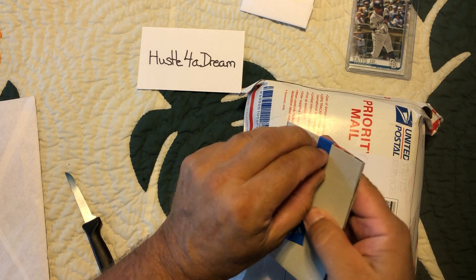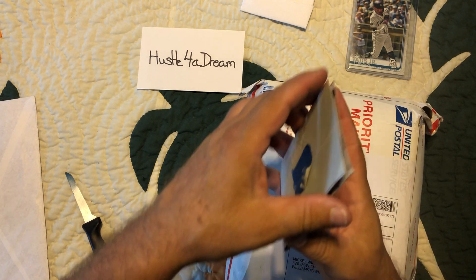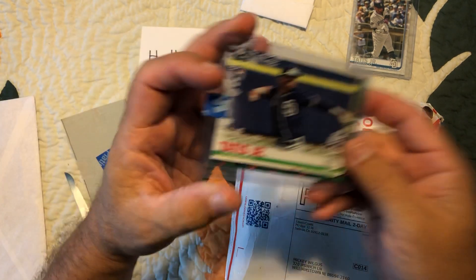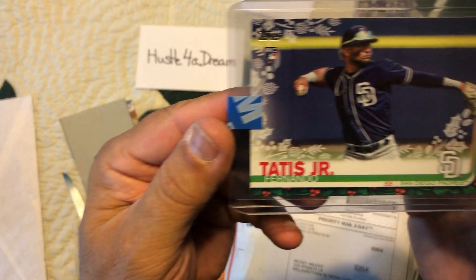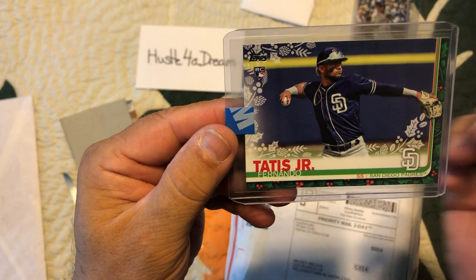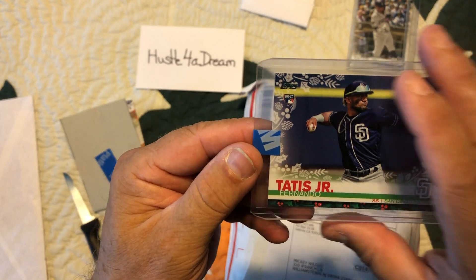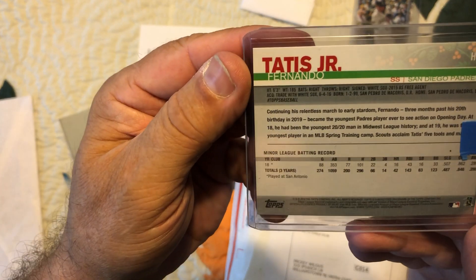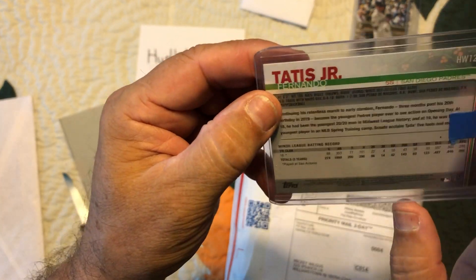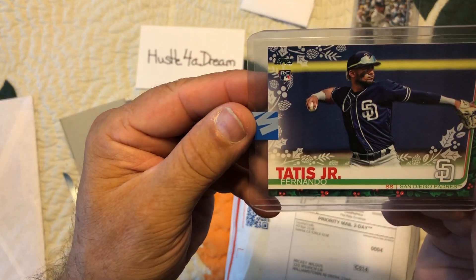Alright, and the last one. Here we go, let's open this up, crack this baby open — and there it is, another Fernando Tatis Jr. This is the Topps Holiday Edition, pretty cool. And there's the back.